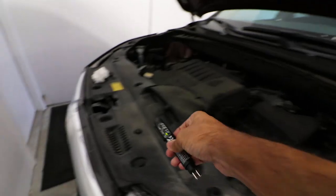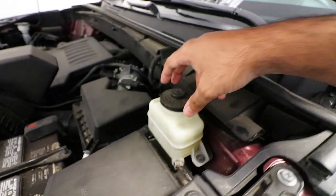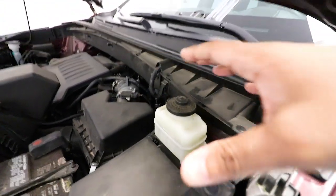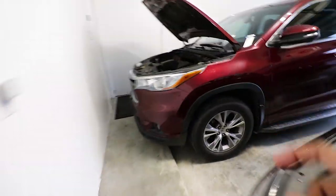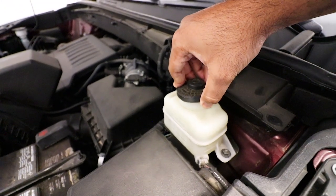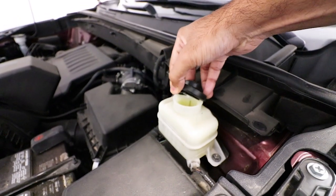Let's put that down and show you how to find the brake fluid reservoir. We have both hoods open — one for the Highlander, one for the Genesis. The brake fluid reservoir is going to be in roughly the same location for both vehicles. The Genesis reservoir is right here, and the Highlander's is right here — you'll immediately be able to spot it.